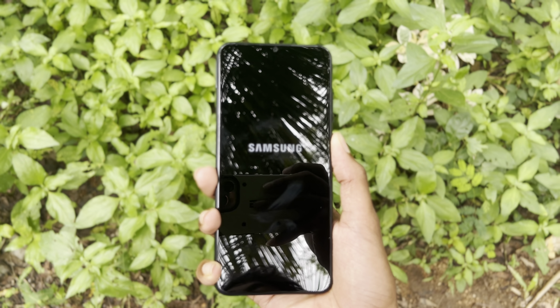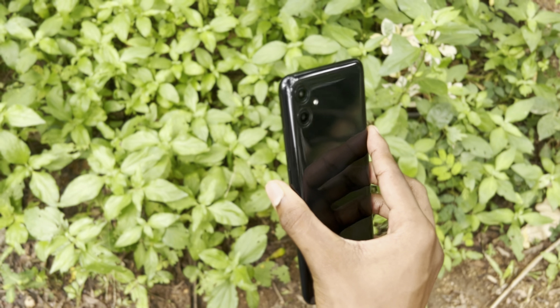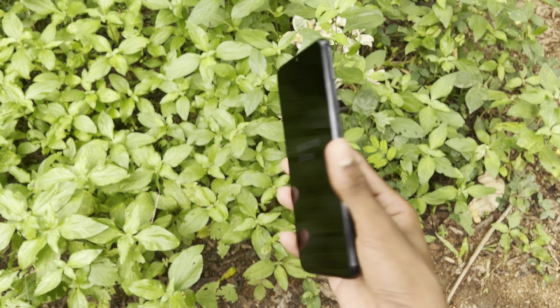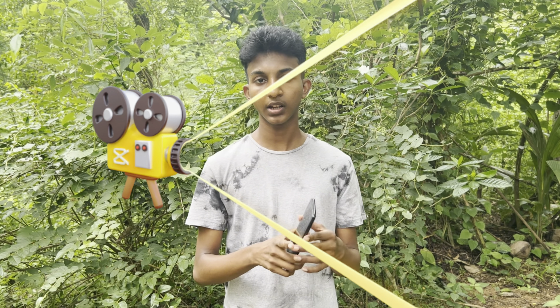This is the Samsung Galaxy A04E. I am going to show you the quality of your budget.